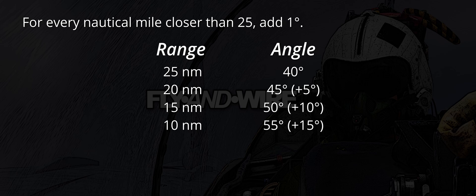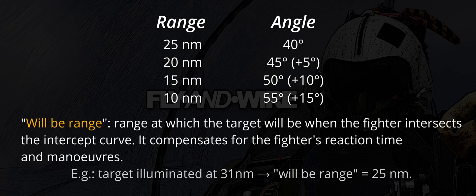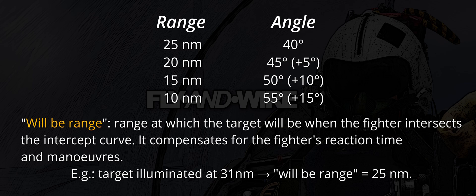The fighter can intersect the intercept curve at any of these points depending on when the target is spotted on the radar scope. For example, if the target is illuminated at 24 nautical miles, the closest checkpoint is 20 nautical miles. This latter value is dubbed will-be range, as it indicates the range at which the curve is intercepted.